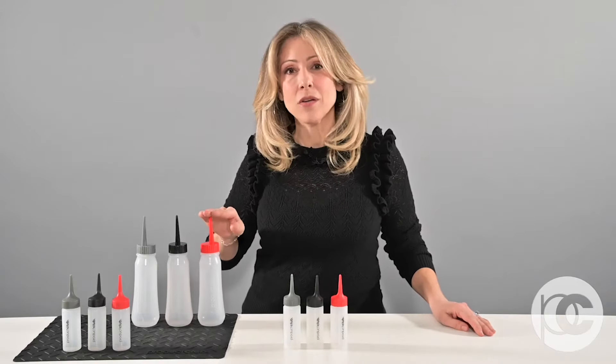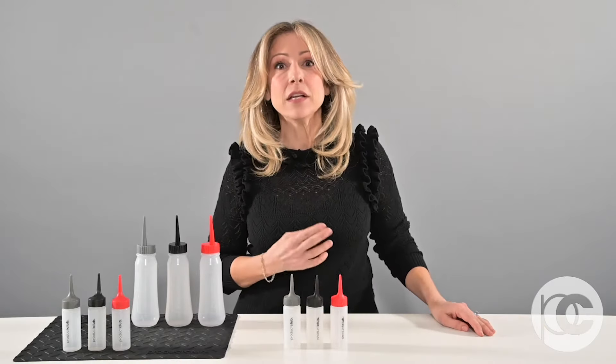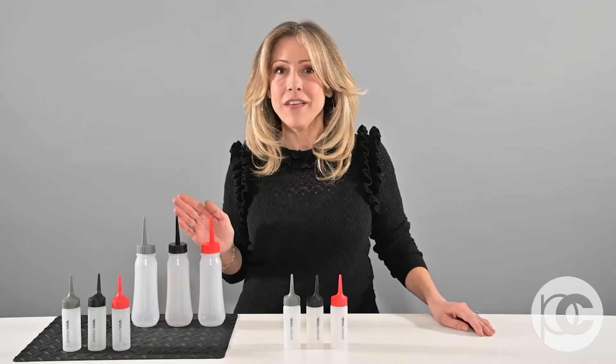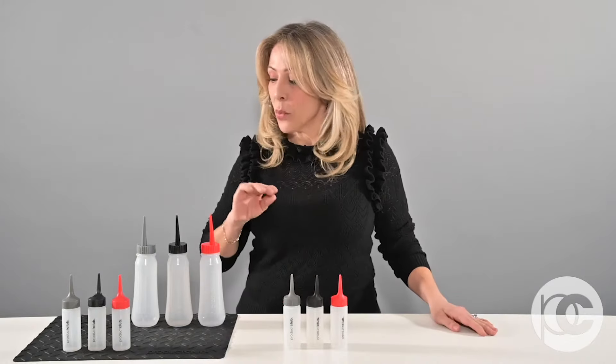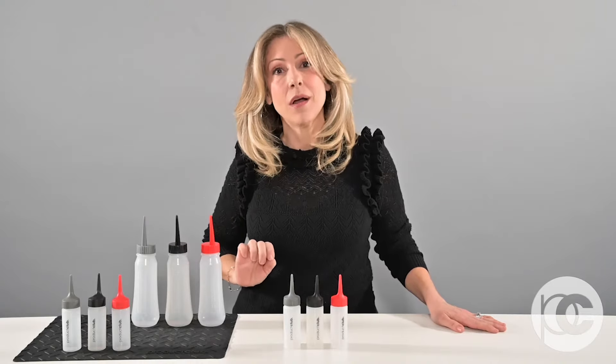The larger applicator bottles hold quite a bit of color. If you're doing a global glaze and you need a lot of solution, this is an amazing choice. The other thing about glaze formulas is often they look alike, and it can give you a lot of discomfort when you're not sure which bottle is which. So we've handled that by giving you different colored tips so you can keep track of your color.